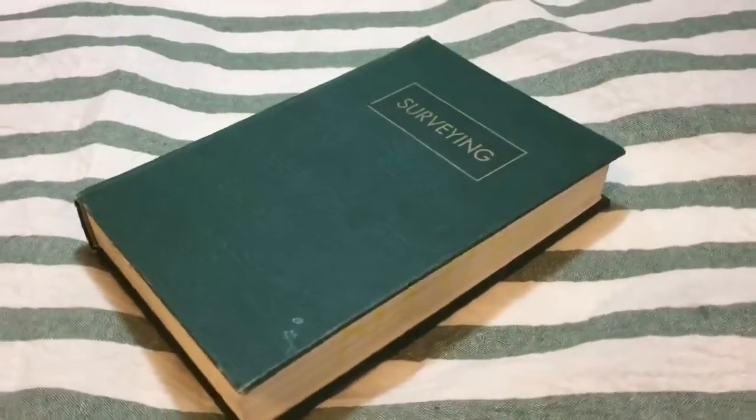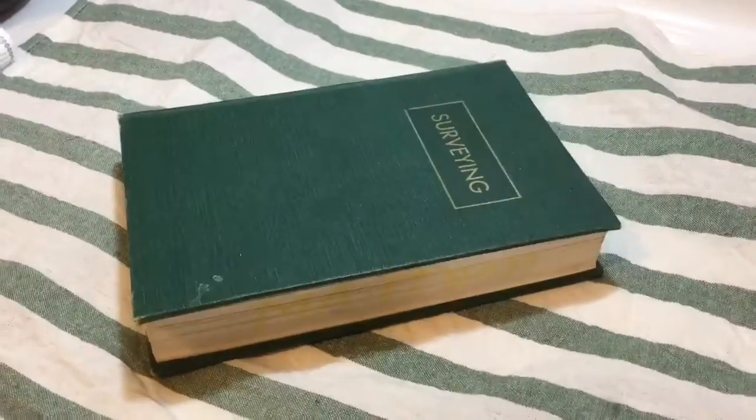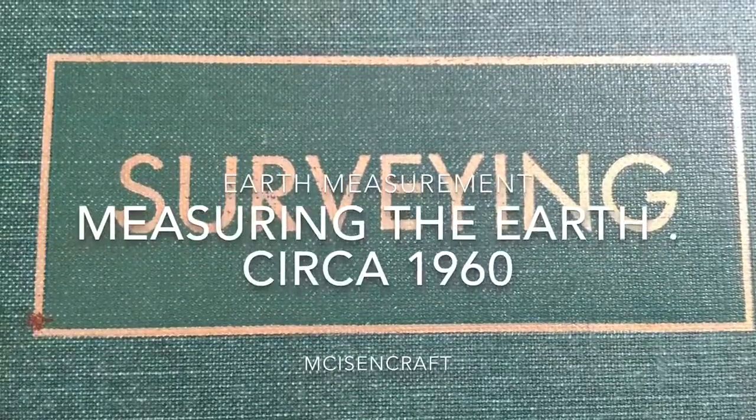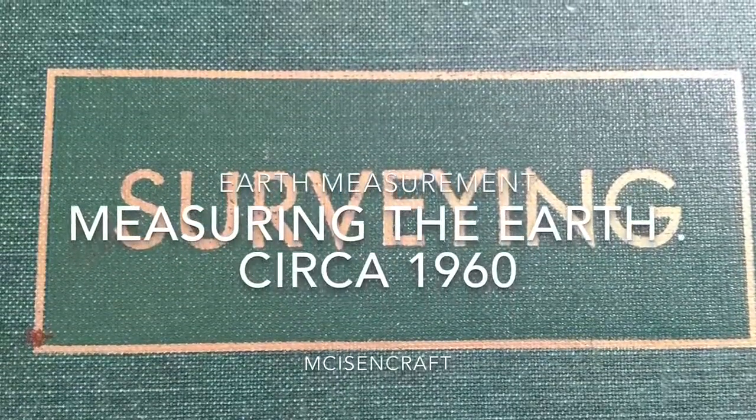Greetings and welcome to the broadcast. I'm your host and today we get a chance to look at an old 1960s circa book. How did they survey the earth? How did they measure the earth? What did they go through?